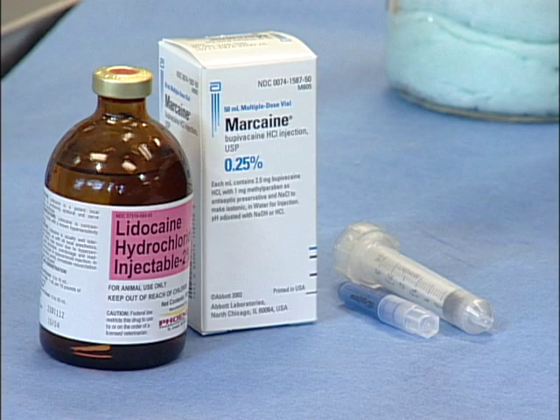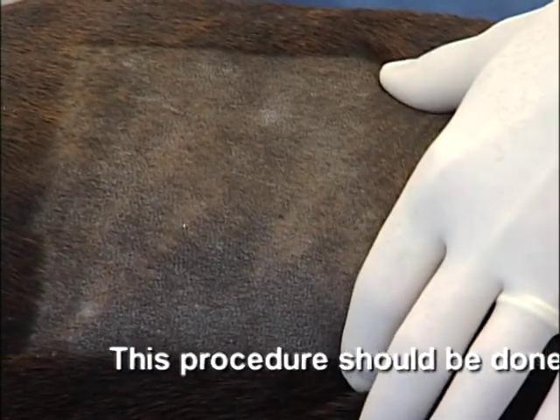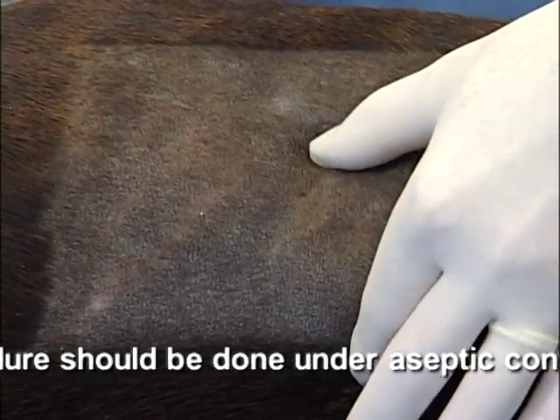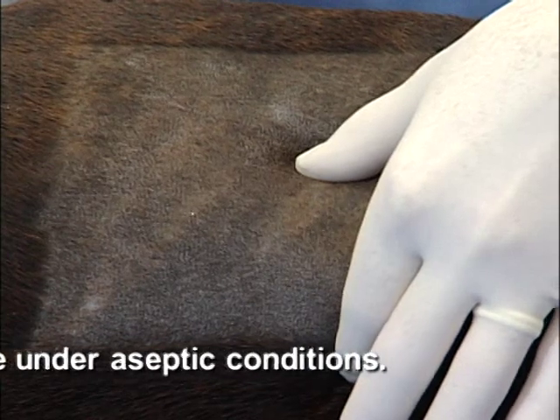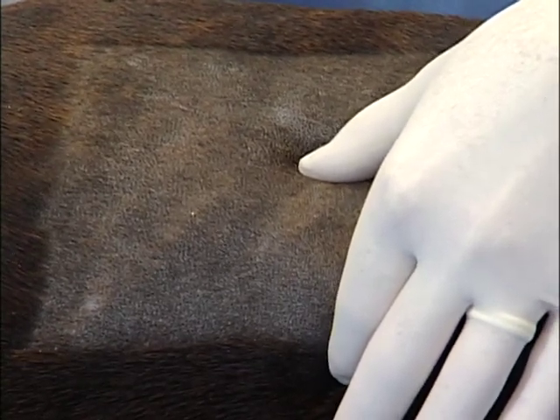We're going to palpate the landmarks at the site, feel the dorsal spinous processes of the dog's spine, feel the lumbar musculature, and push through the musculature to the caudal and most dorsal aspect of each of the ribs.